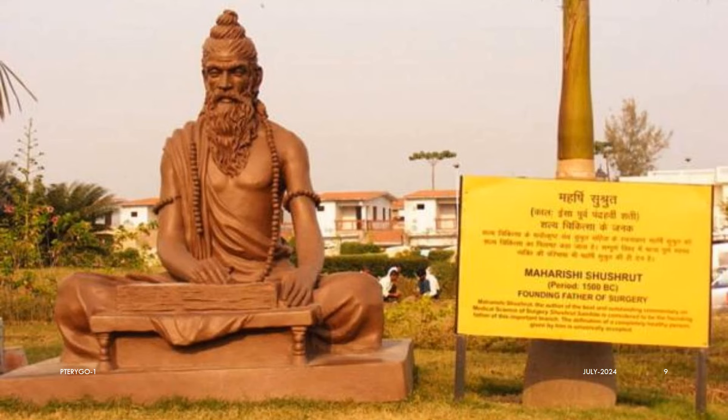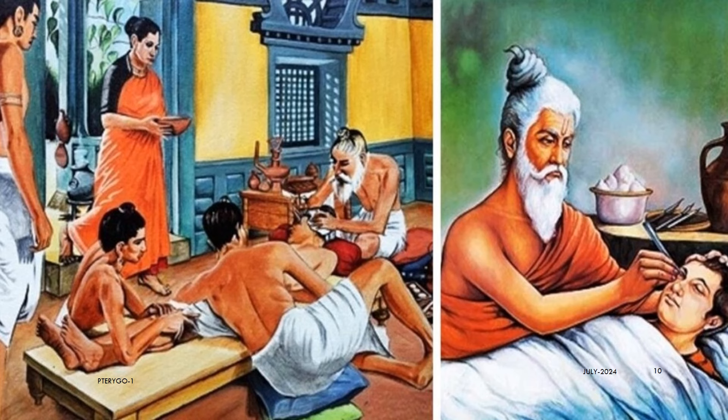It is also interesting to note that Maharshi Sushruta, the world's first renowned surgeon and plastic surgeon, who lived and worked in Kashi, also known as Varanasi or Banaras — a city of India which is the world's most ancient and continuously living city — was the first physician and surgeon to describe and perform surgery for pterygium, as early as 1000 before Christ, almost 3000 years ago.